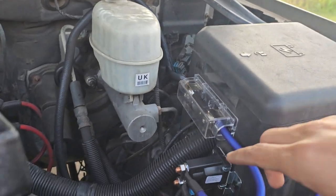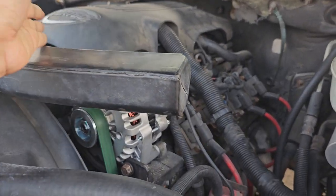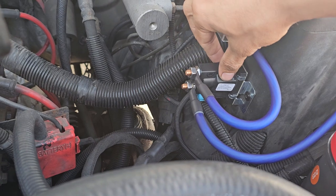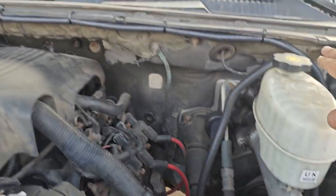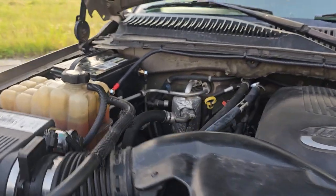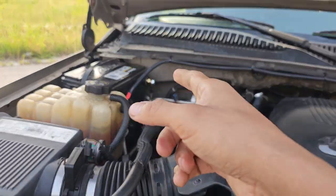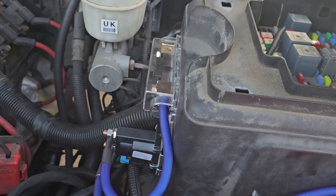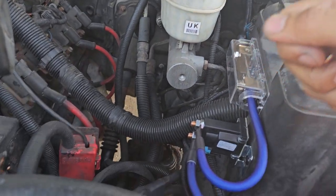This is a factory GM isolator. Some of these Suburbans — a lot of the 8.1s and the diesels — came equipped with two batteries, so they had this isolator. A lot of people install these isolators. We got it wired to a fuse which goes all the way over to the other battery, and I grounded it to the frame. This is how it works: factory isolator tied into the fuse box, to the ignition fuse. In key-in accessory mode, this relay is off.